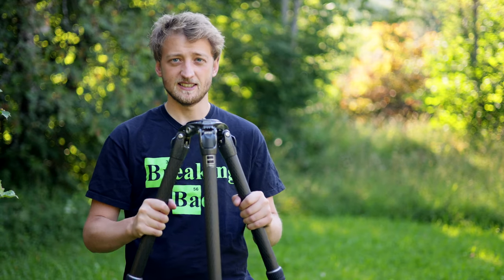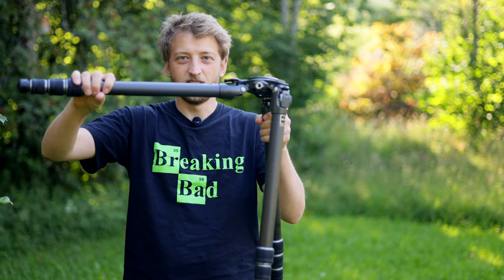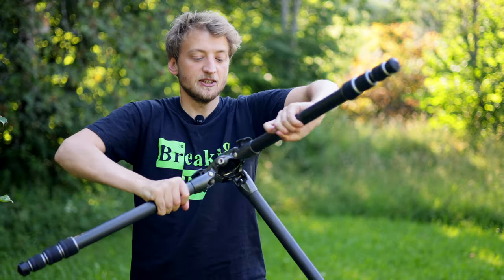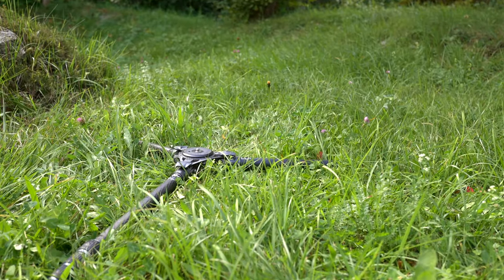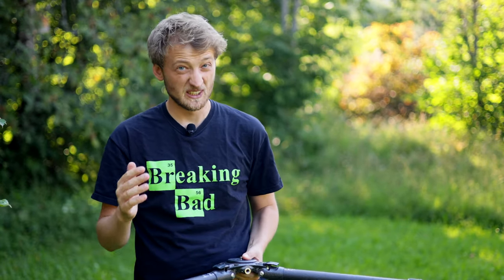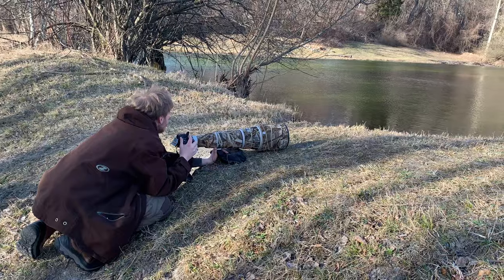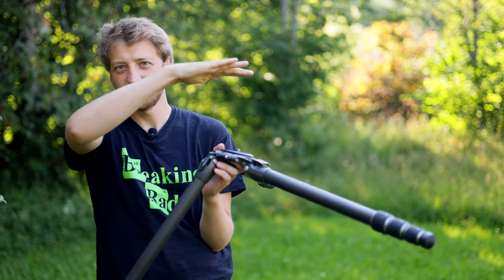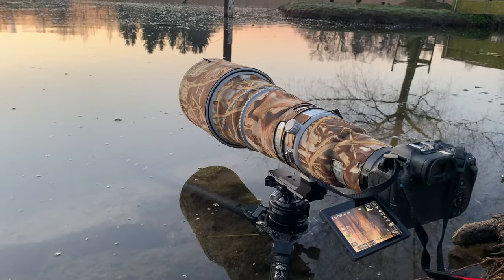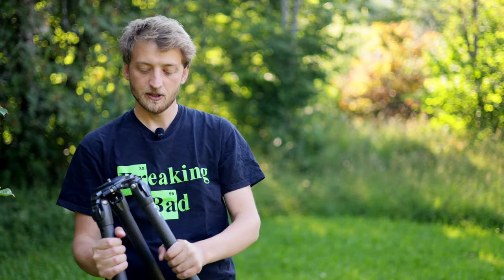This tripod weighs around two kilograms, which translates to about 4.3 pounds, which I think is quite fair given that it extends up to 1 meter 46, or 51 inches. What was also quite important for me is that I can put the legs super flat — as you can see — and then go as low as 9 centimeters, or 2.3 inches. This is amazing for pictures from the ground. In situations where I need it, I can also use it at the shoreline with one leg in the water.